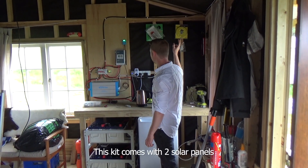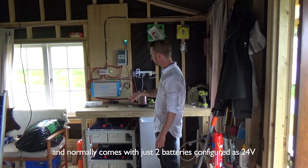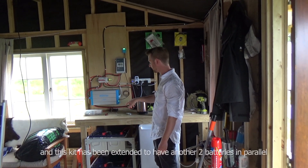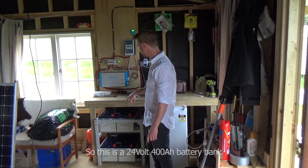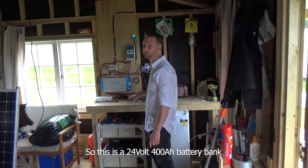This kit comes with two solar panels and normally comes with just two batteries configured as 24 volt. However, this kit has been extended to have another two batteries in parallel. So this is a 24 volt, 500 amp hour battery bank.